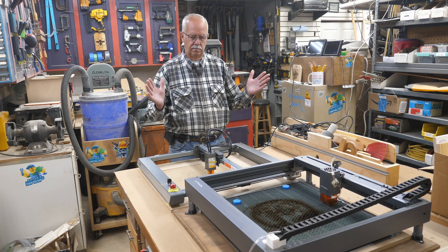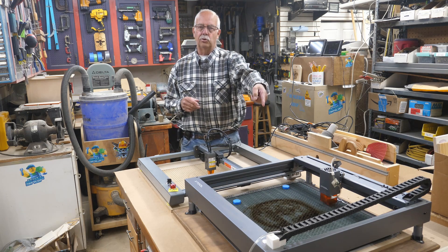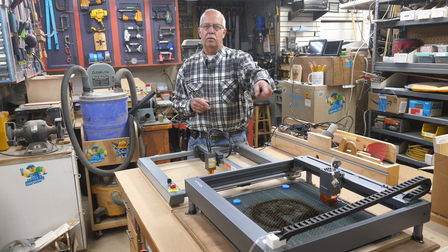Battle of the Titans - the Horture Laser Master III versus the X-Tool D1. We're going to compare them side by side, coming up.